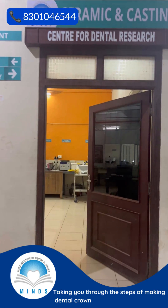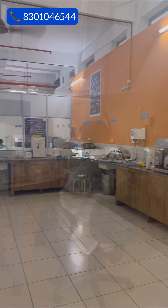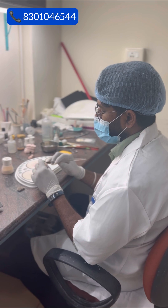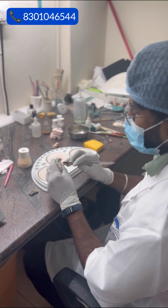Welcome to our dental laboratory, where precision meets artistry. Today we will take you through the fascinating process of creating ceramic dental crowns. This is where our skilled technicians combine science and artistry to create beautiful ceramic crowns.